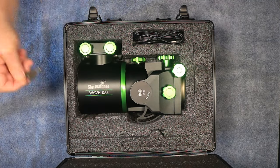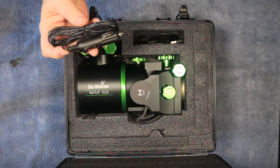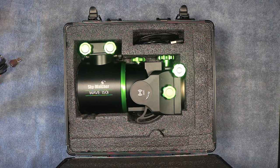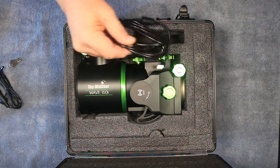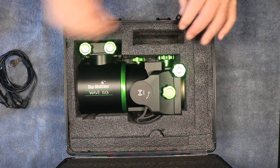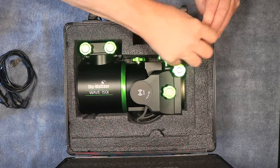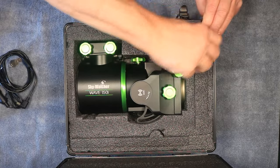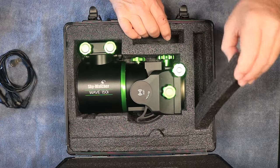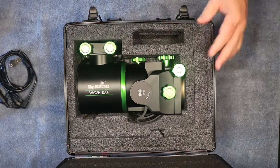In the box we have keys to the case, a cigarette lighter 12-volt accessory plug, the power cable for the mount, and a Type-A to Type-B USB cable. The foam also has spots that can be taken out to hold the counterweight bar and so forth if you choose to get that — I did not get the counterweight bar.